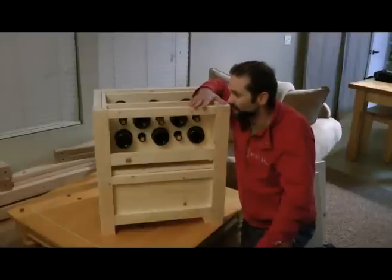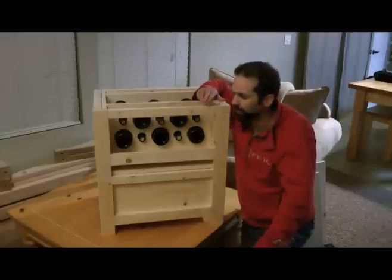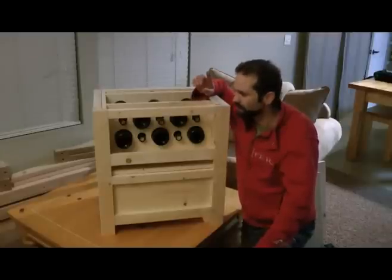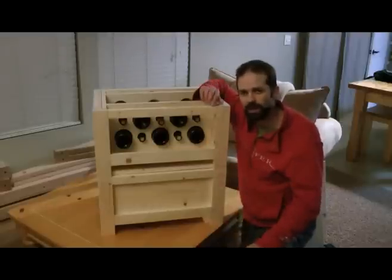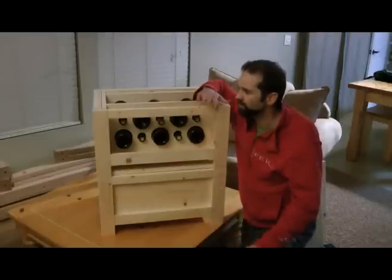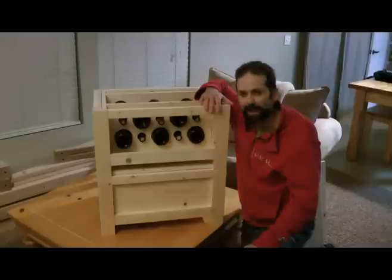I hope you guys decide to do this project — it's a lot of fun. If you're a winemaker or wine lover like I am, it's a good excuse to get out in the shop. I'm also going to include plans at the bottom of this article. You can scroll down and look at how I built it — I modeled it up in Google Sketchup. You can use those plans or come up with your own version. Happy building, we'll see ya!